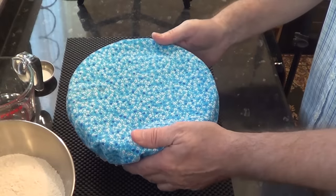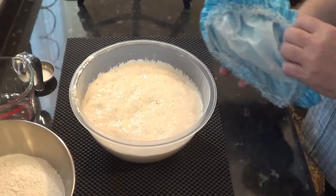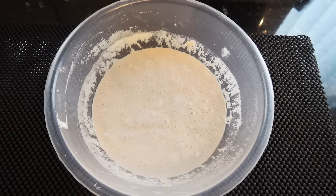After eight hours mine looks like this, but if yours has been in longer and looks different, don't worry — it's fine. This test one was in my fridge for 24 hours and you can see it has risen and then sunk again, but as long as it bubbles it's okay.